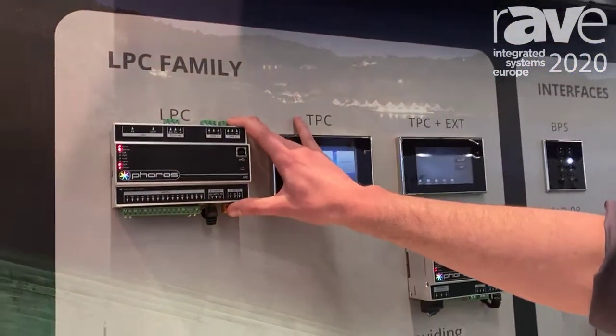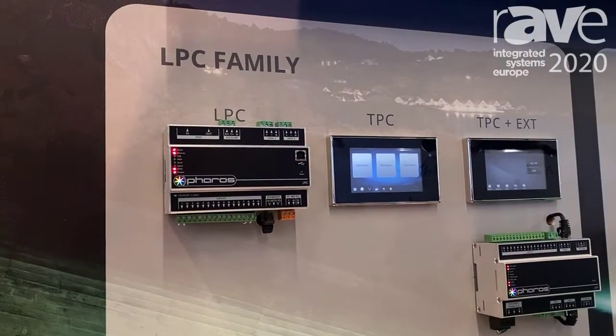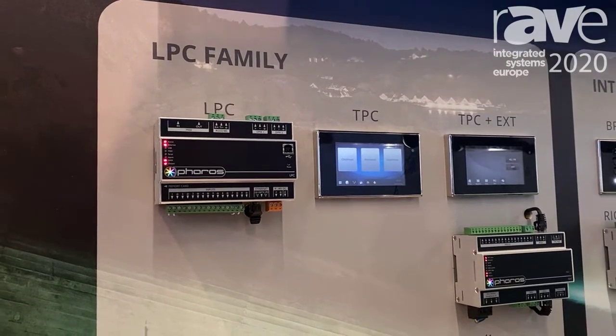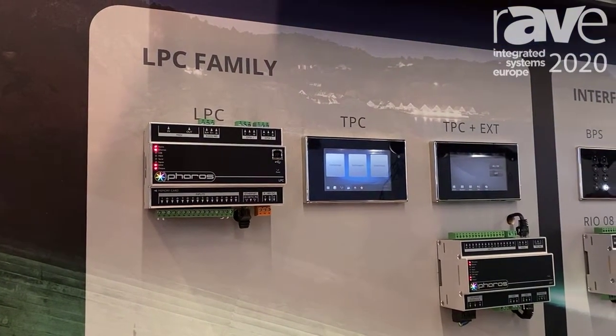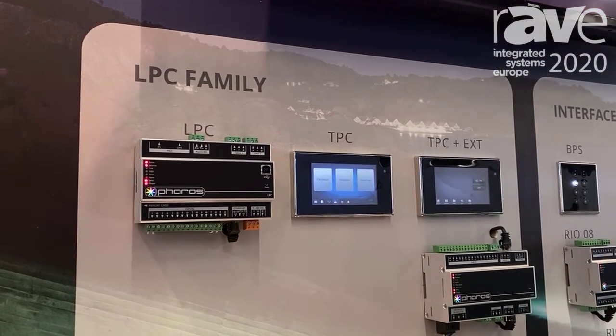This is our basic unit, called the LPC. It has two DMX ports, so it allows for physical DMX straight out of the device. We also support EDMX. They come in various sizes: one universe, two universes, or four universes.